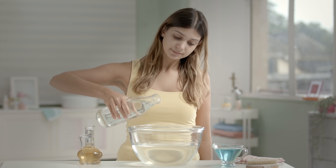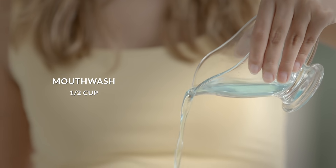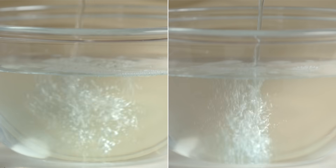This one might sound strange at first but stay with us! Take a large bowl of warm water and add in half a cup of mouthwash, and then add in half a cup of apple cider vinegar. The gentle acids from the mouthwash and ACV break down together,